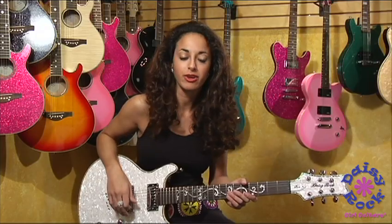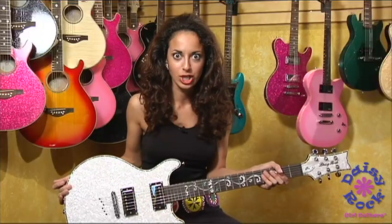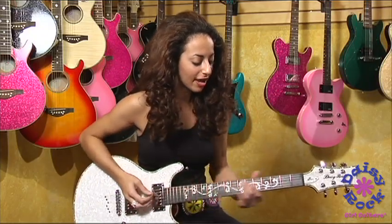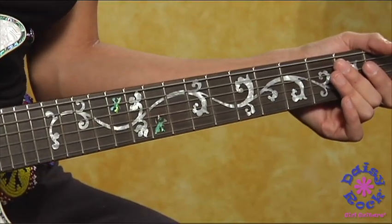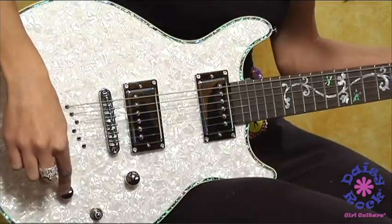I think it's twenty-four and three-fourths. It has a proloid top, a white proloid top, so it's gorgeous. And it has an inlay of vines and butterflies for the neck. And this guitar is made out of all mahogany, so it's going to give you that warm, bright sound when you have your humbuckers on.